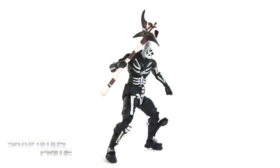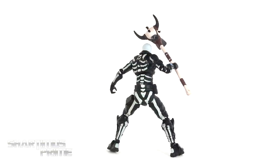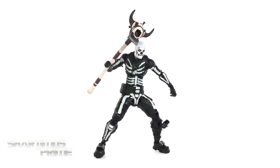Here's the Skull Trooper out of the packaging, and I really like how this figure looks. It's a very fun figure to pose around. I like the articulation on these Fortnite figures, and I really like the design for this skin. I'm a sucker for skulls, so what can I say? I think it looks pretty awesome.